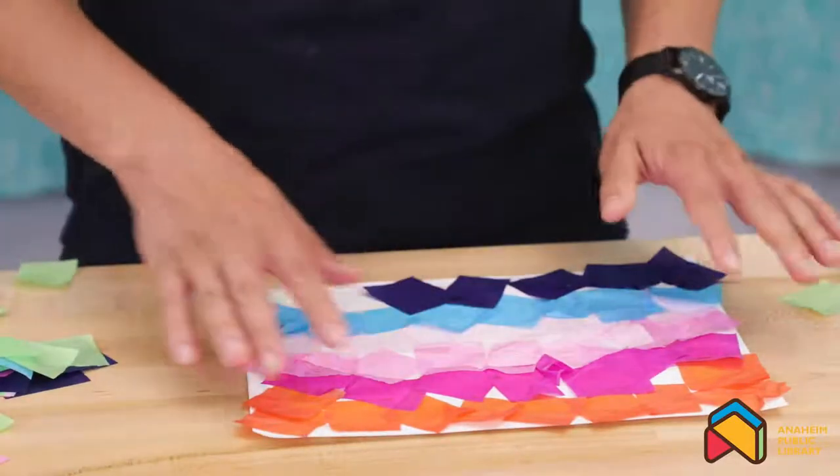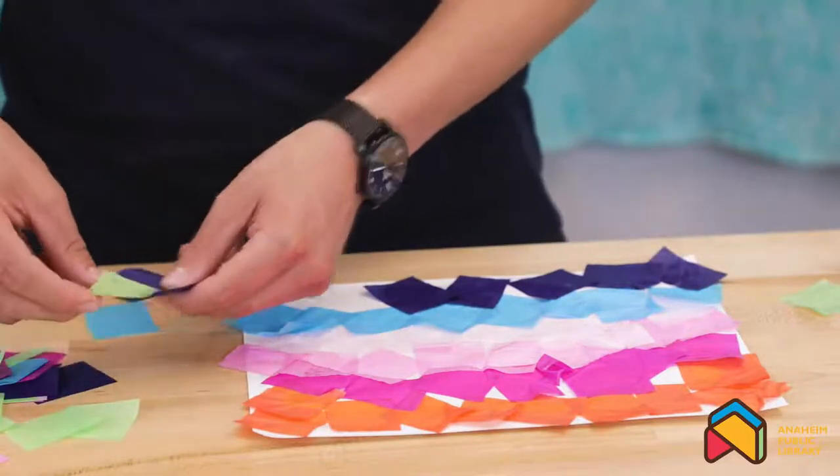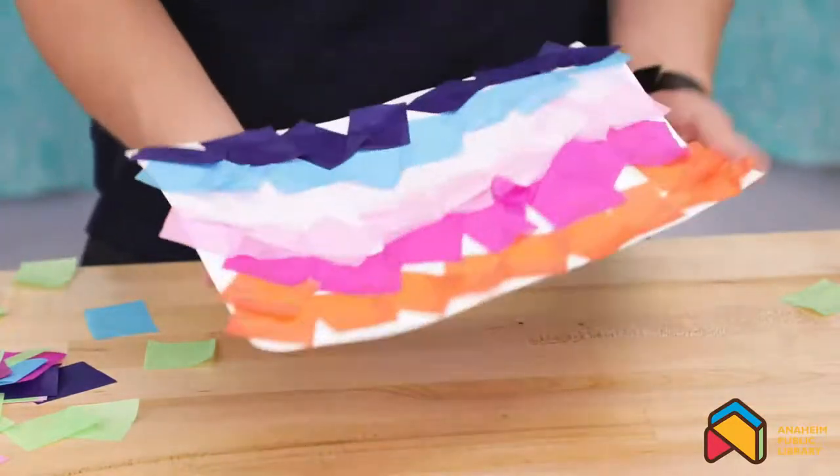You don't have to fill in every gap perfectly, but as you can see, each one of these pieces of tissue sticks fairly easily. Your masterpiece should look something like that.